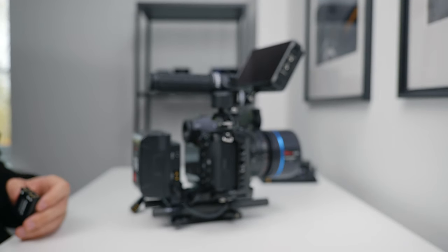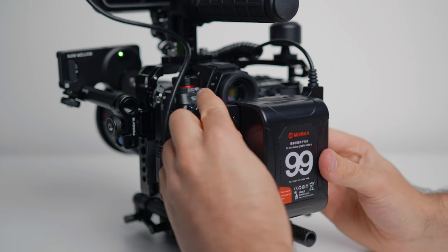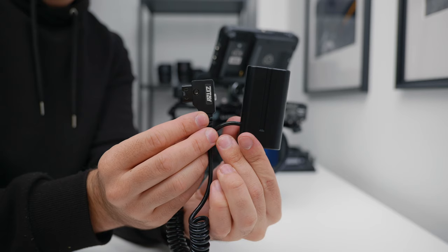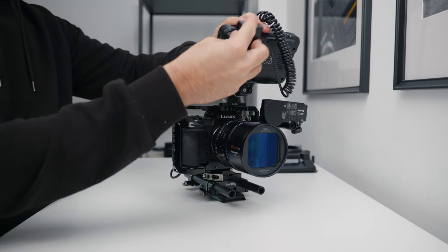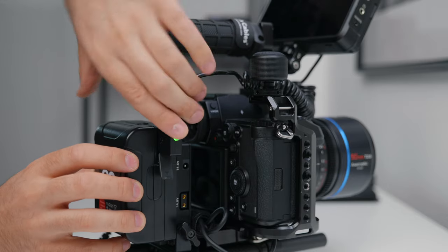Now on to the cables and power. I power the camera and monitor using the V-mount battery, and to do this I use two Zitay cables — one is a dummy NP battery to D-tap, and the other is a dummy S1 battery to D-tap. These cables are fantastic, work incredibly well, and of all the different dummy battery cables that I've tested, these ones seem to work the best.